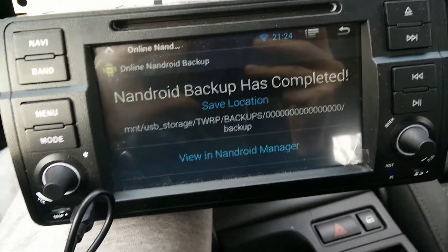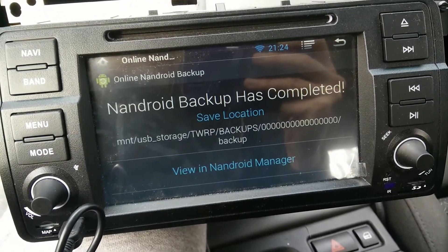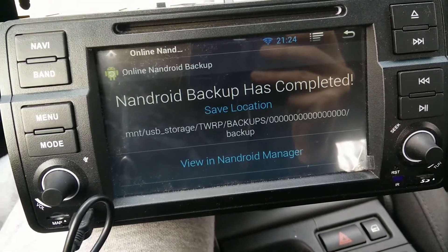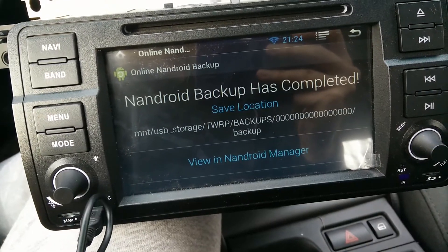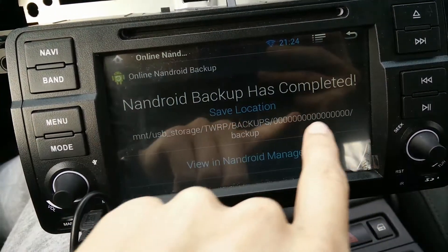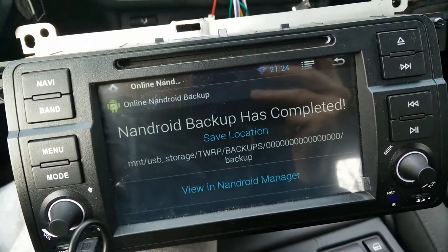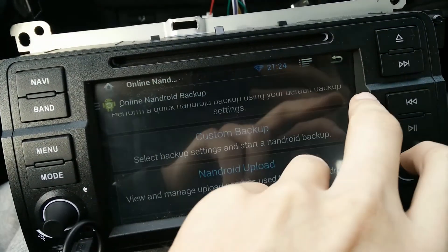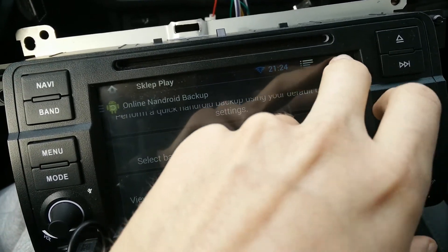As you can see, your backup is complete. You can find it in the USB storage under this folder and under this name. That's all. Thanks for watching — please subscribe and goodbye.